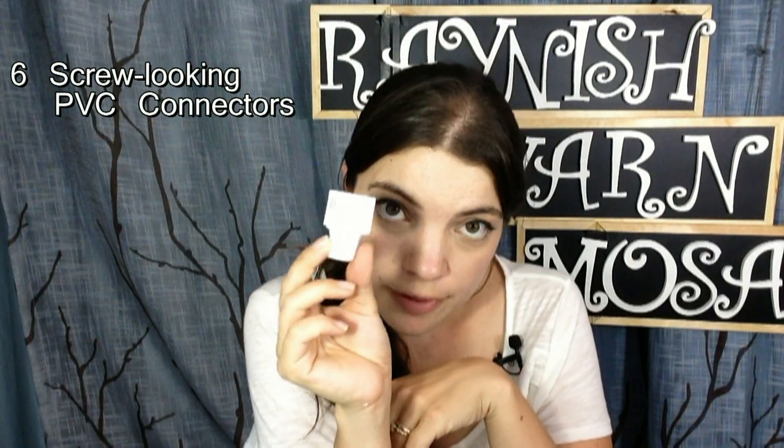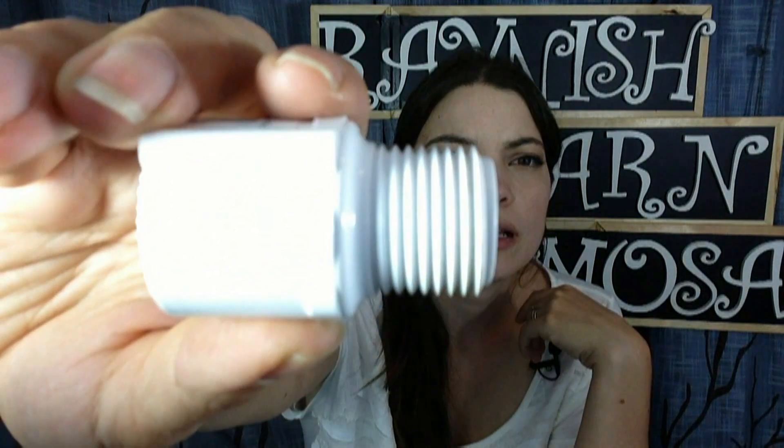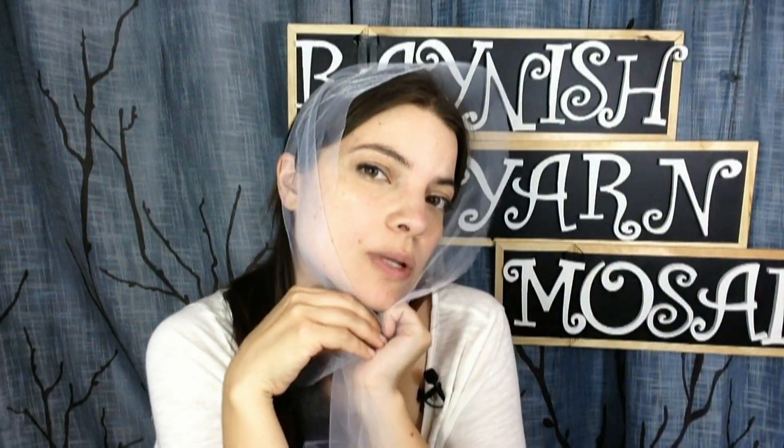Just so you know, this one does have two soft insides and one threaded inside. And then you need six of these gizmos. This one is threaded on one side and smooth on the inside. Lastly, you're going to need some tulle. I used white, but you can use whatever color you want as long as you're pretty sure it's not going to bleed onto your wool. You're going to want your tulle to be about eight and a half feet long and about three feet wide.